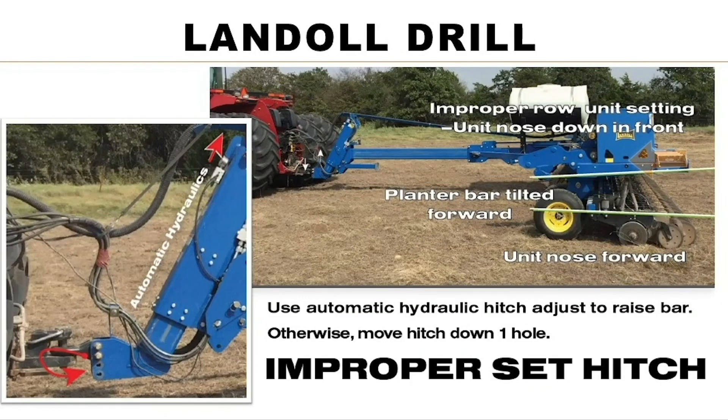Here's a drill — as you can see it isn't running level, it's pitched down just a little bit in the front. There's a cylinder inside the tube and from the cab of the tractor he can raise the bar up, which is a nice feature on this drill. He would level this row unit out in the back so that it puts more pressure and closes the seed furrow.